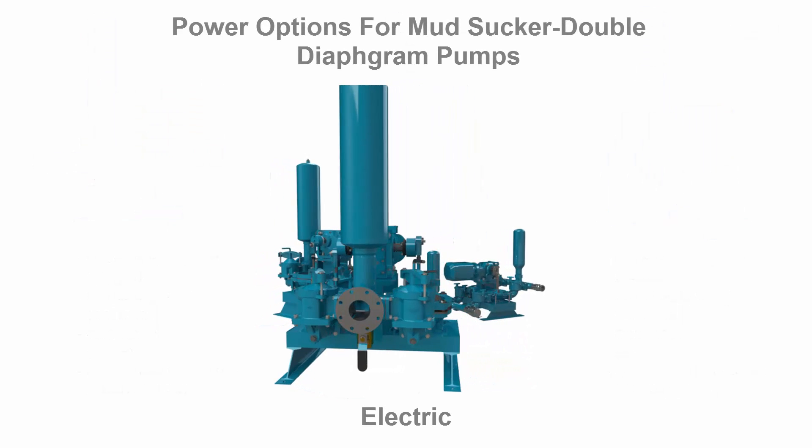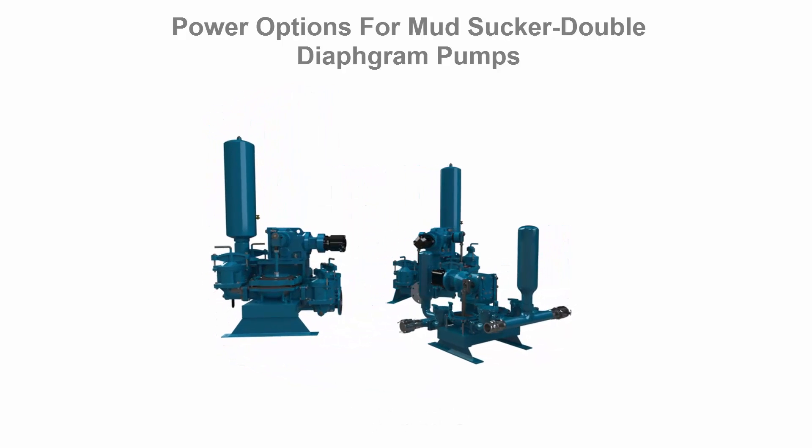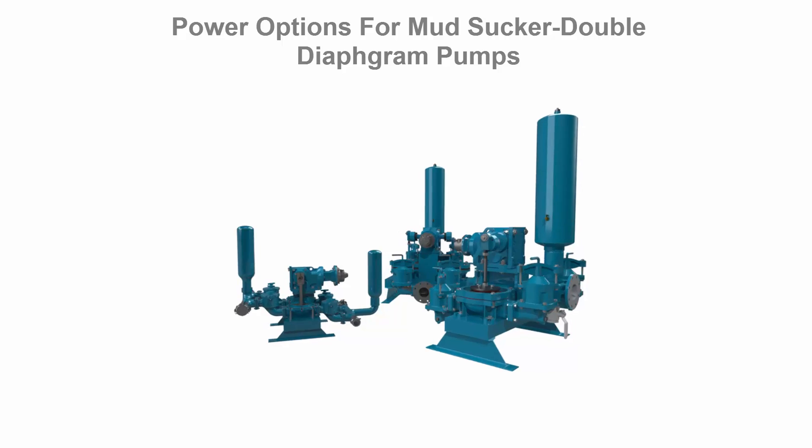Power options including electric, engine, hydraulic and pneumatic air drives give the Mudsucker users the flexibility to select the drive that best meets their needs.